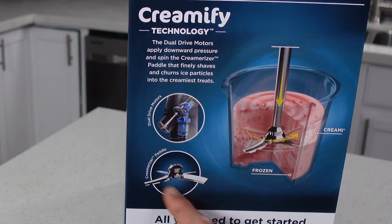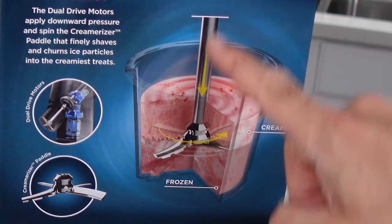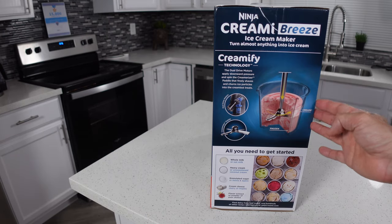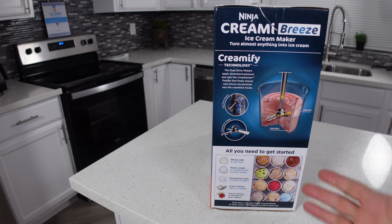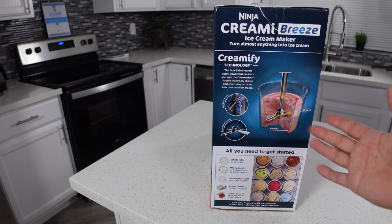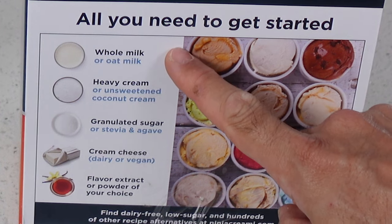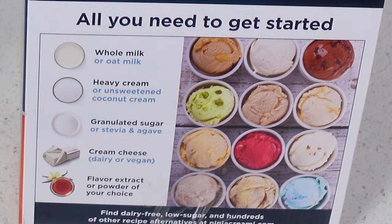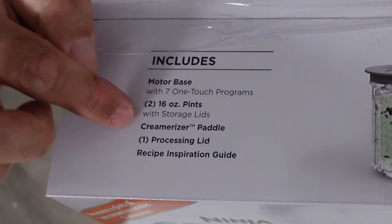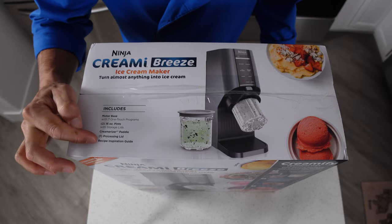Here you can see a quick rundown of what the drive motor looks like, what the paddle looks like and sort of what it does in the machine — that's all the same as the other Creamys. And that's actually an idea that was copied from the Pacojet. If you don't know what a Pacojet is, it's something like this but it's made for restaurant environments and costs about five thousand dollars. Down here you can see all the ingredients you need to get started. What comes in the box is the motor base, the two pints, the panel, the processing lid, and a recipe inspiration guide.